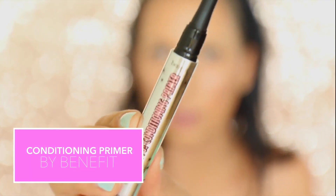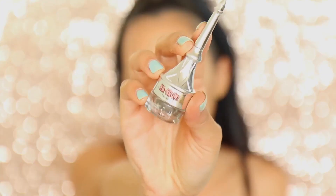Brows just need to be really sculpted, so I'm using some of Benefit's new brow products, just following my natural shape — nothing too crazy going on here.